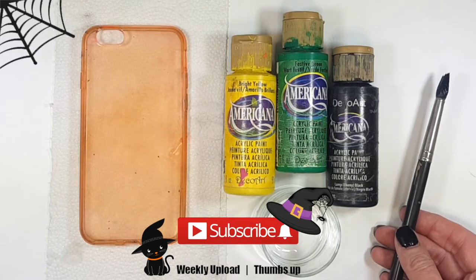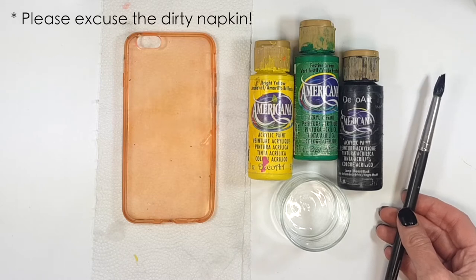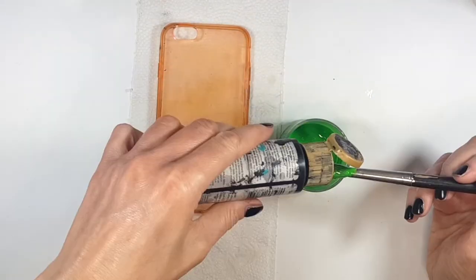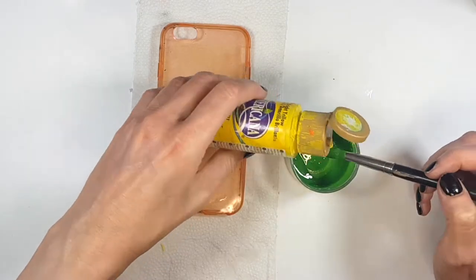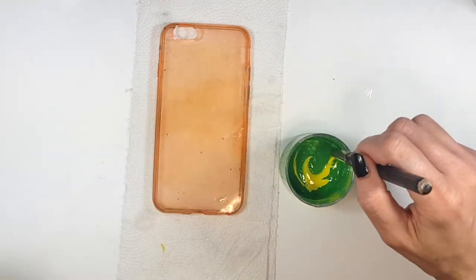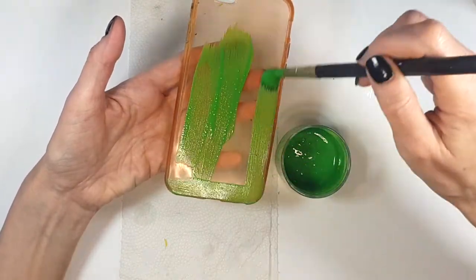Hey guys, it's Renee. For this witch hat phone case, I'm going to be using this phone case that is pretty stained — used to be clear, I painted it all the time. I do have a lot of phone case DIYs on my channel if you want to check them out. For this case, I'm going to be using yellow, green, and black acrylic paint and a glass mixing bowl.